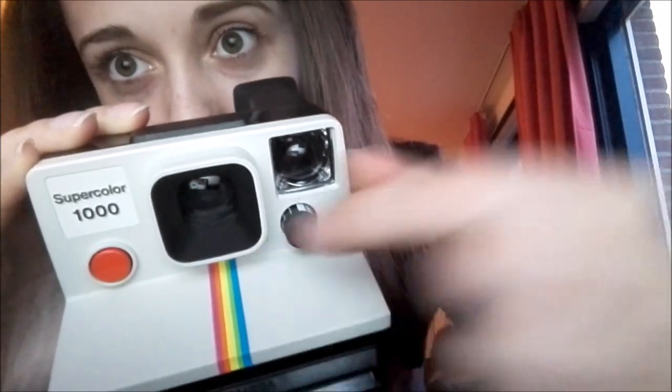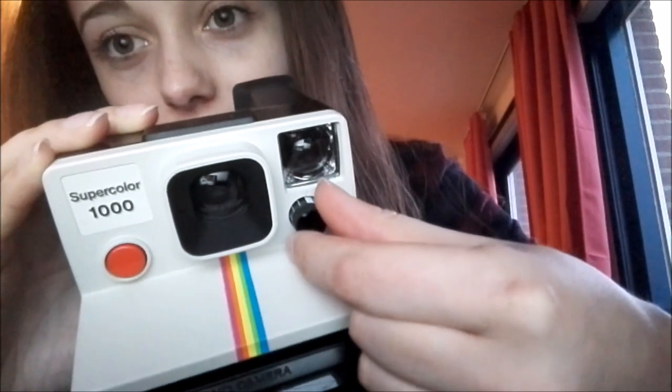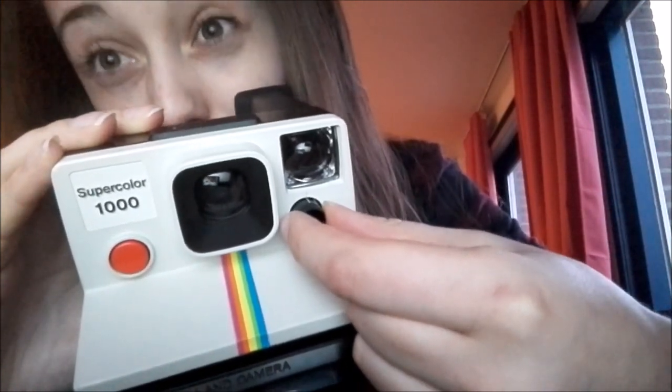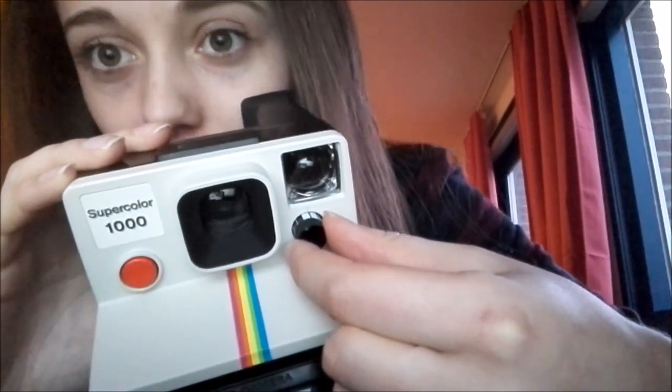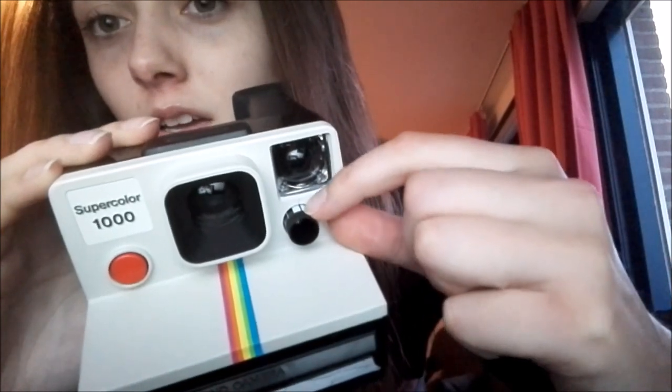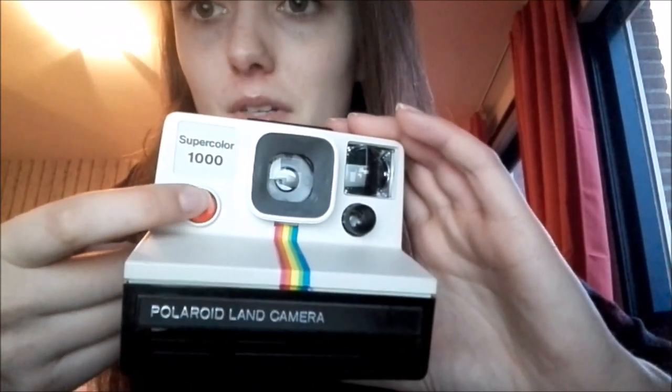Then there's this little wheel. When it's in the middle it sticks right there, and after that you can turn it to the dark side — that probably means if you're somewhere dark you use that so you can see stuff. And when a picture develops in brighter light you can turn it quite far the other way. I'm going to put it on the middle for now.